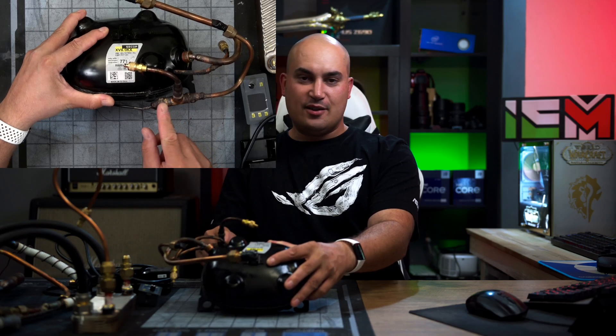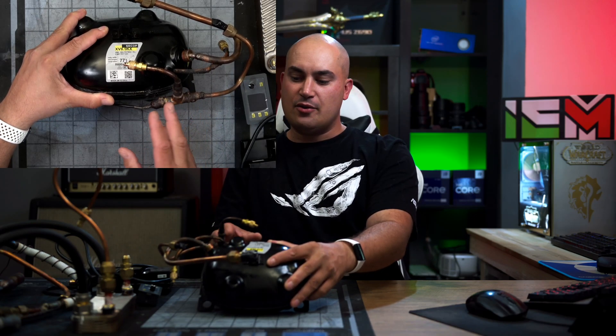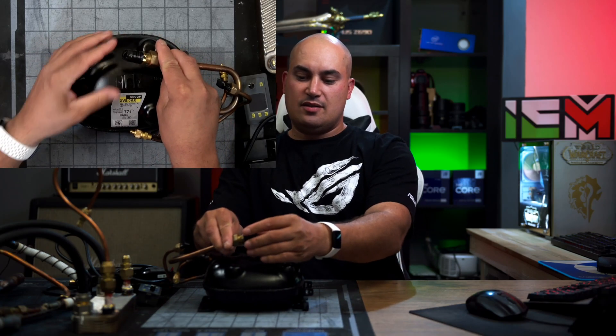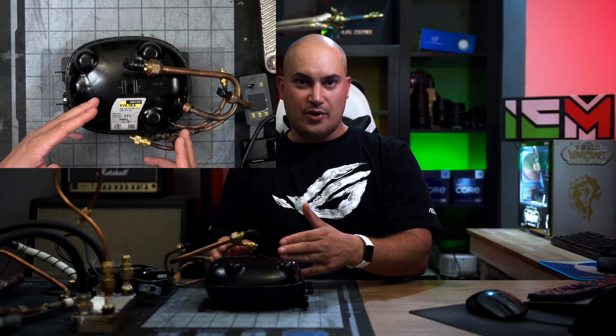Don't mind the brazing work I did here — when the product is finished I'm going to redo everything and make it more aesthetically pleasing. The point is that the gas will be compressed and go through this line to the next component. Then at the end of the cycle, the gas is going to be inside this bigger tube, sucked in here in vapor form, compressed again, and go through the cycle. Now let's see the next component in line.